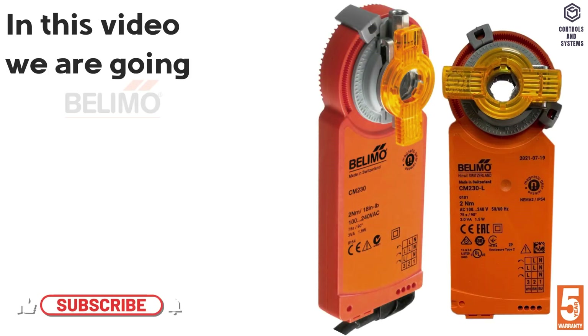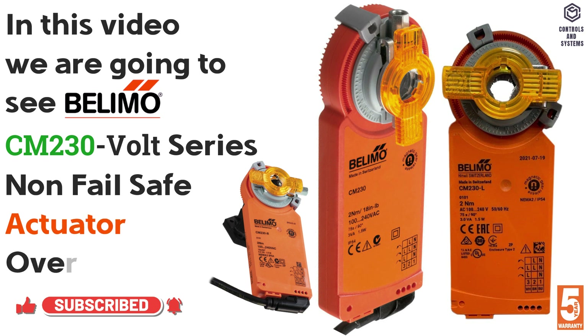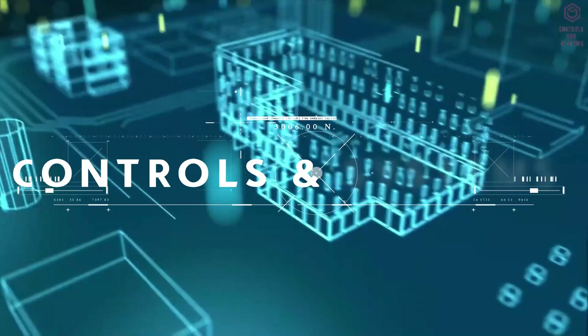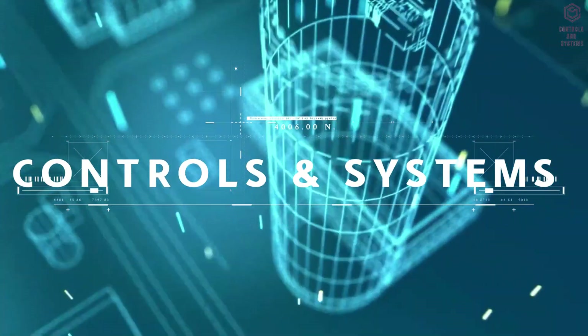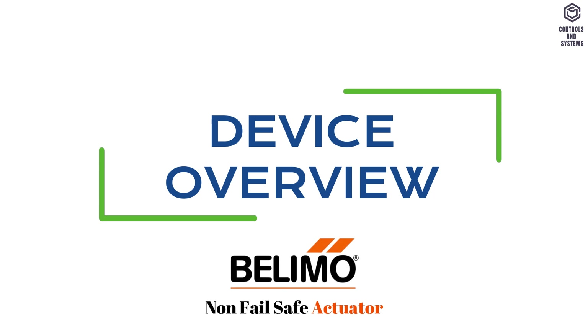In this video we are going to see the Belimo CM 230 Volt Series Non-Fail-Safe Actuator overview and technical data. Welcome to Controls and Systems YouTube Channel. Device Overview.